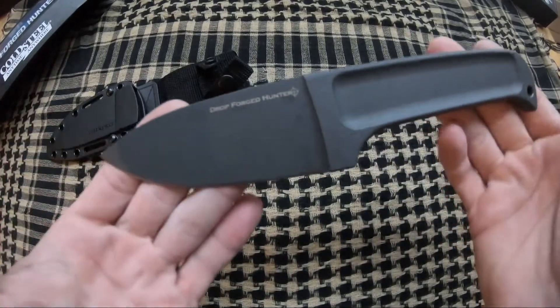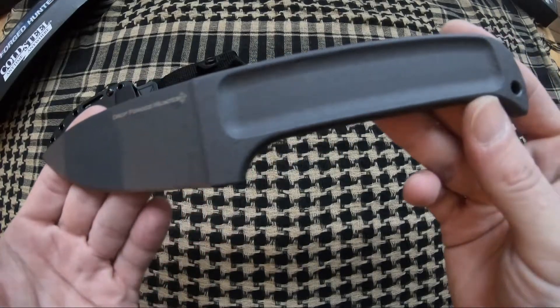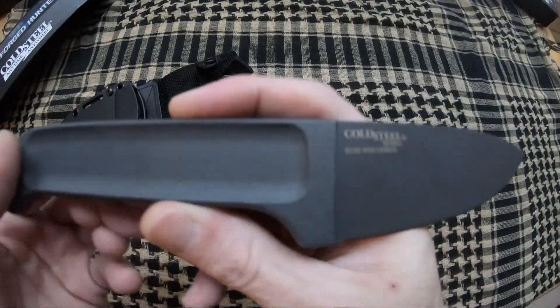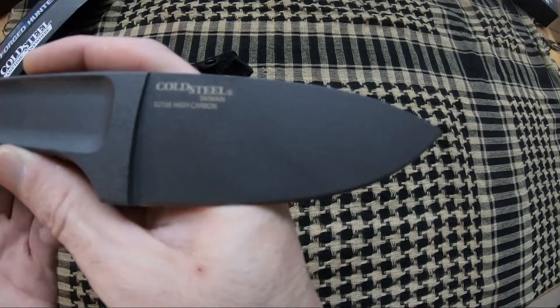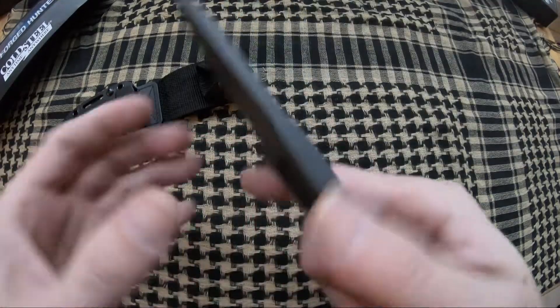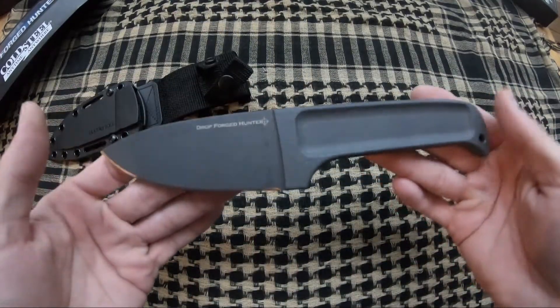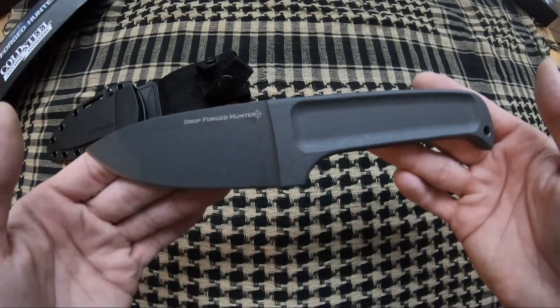This is your blade. It is eight and five-eighths inches overall length, with a four-inch 52100 drop forged blade. This is a high carbon steel — really thick blade stock. This thing is an absolute tank. Makes a beautiful bush knife. Another great knife by Cold Steel.